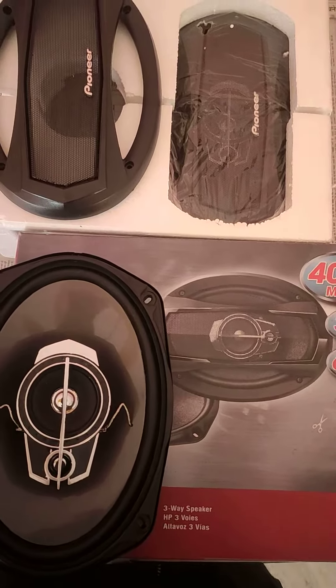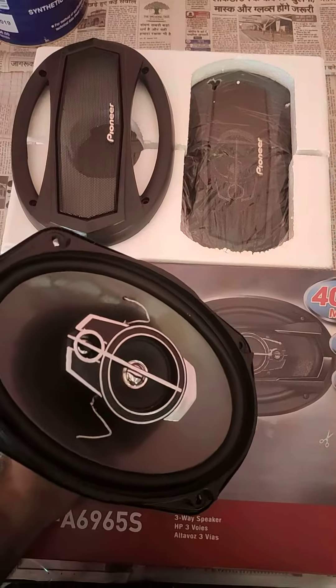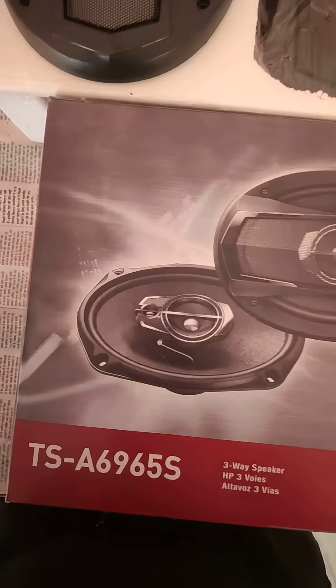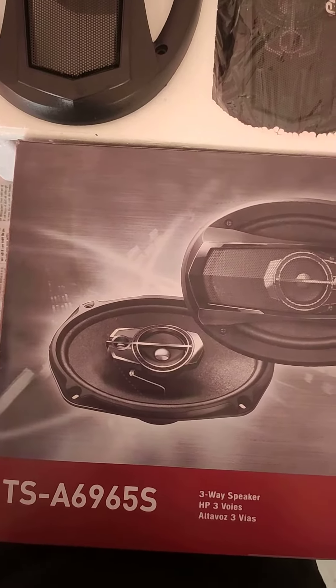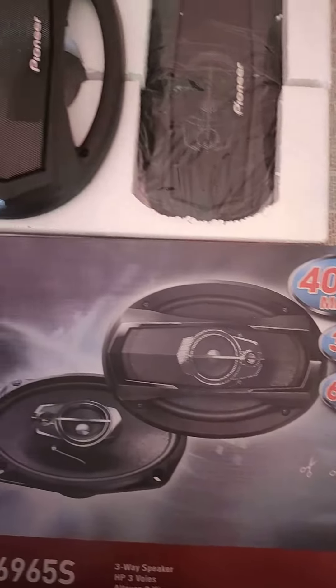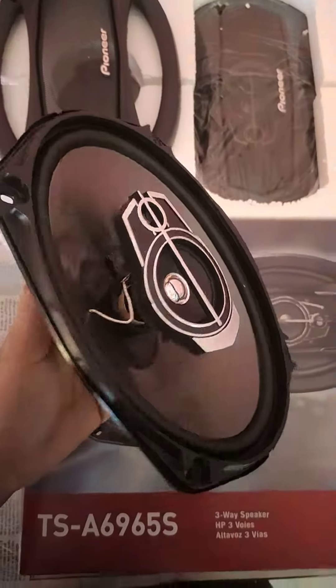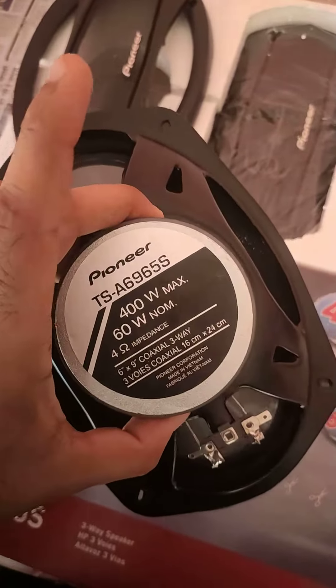Hello guys, today we are going to take a look at the Pioneer 400 Watt speaker. You can see its model is TS-A6965S. It's a 400 Watt oval speaker, basically the kind you see in the back tray of a car. You can see the model number.